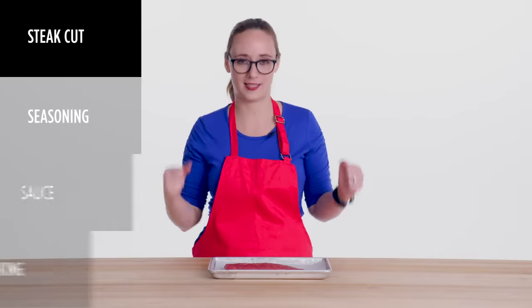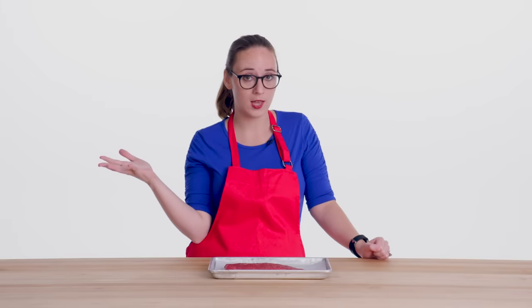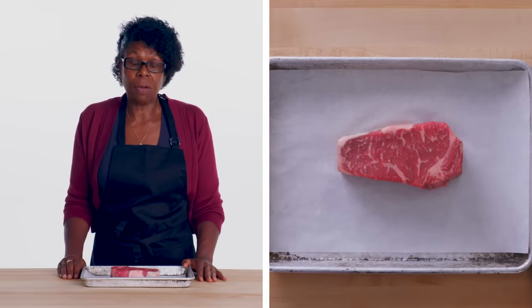So for my steak today, I have selected a flank steak. It's available in most grocery stores and it cooks pretty quickly. This is a beautiful sirloin steak — we call it a New York strip steak. A lot of people like to cook with the bone; I do not. The bone releases so much flavor and you can tell the difference by far.